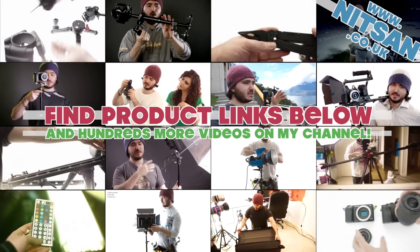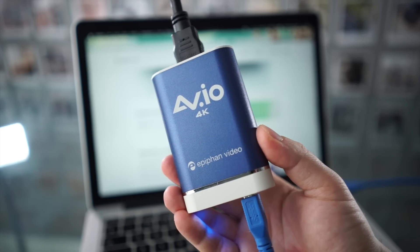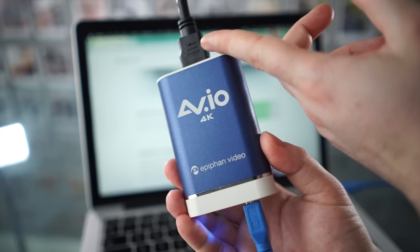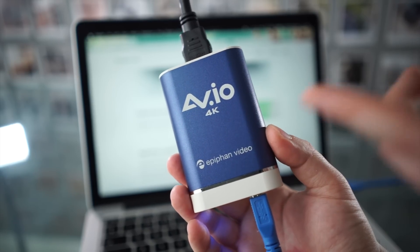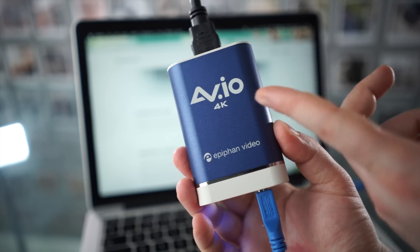Hey guys, welcome back. Today we're taking a look at the AV.io 4K video capture card, which is a little device that allows you to connect your camera via HDMI and to your computer via USB. Mine did come with these two little cables — I just had to use an adapter for the micro HDMI on the Sony a7S.